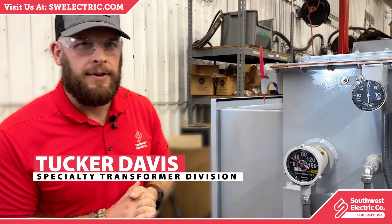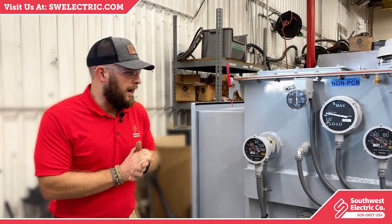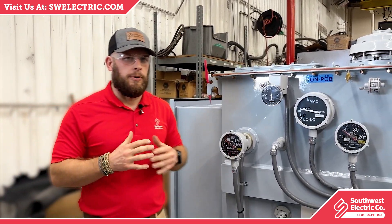Hello and welcome. My name is Tucker Davis. I'm with the Specialty Transformer Division of Southwest Electric, and today I'm going to be talking to you about transformer monitoring.